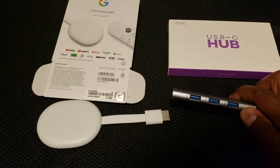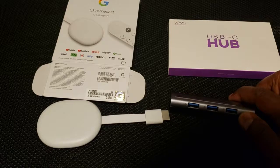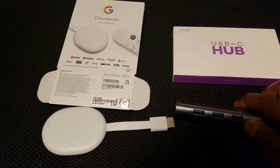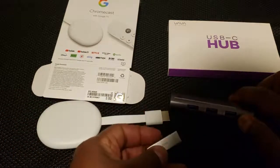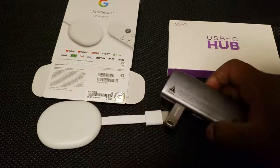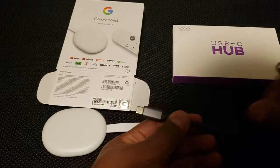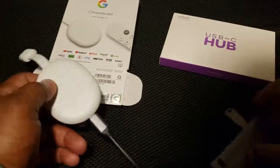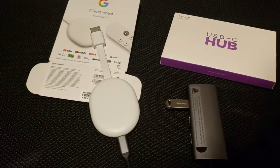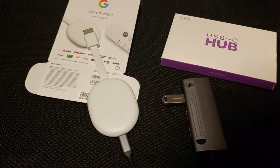Your Chromecast with Google TV only comes with 8 gigabytes, but with this hub you can add multiple flash drives. As soon as you connect your Chromecast to this type of device it will automatically recognize the extra external storage. So I'll take this 64 gigabyte flash drive, insert it into the USB hub, then plug the USB hub's C-type adapter into the back of the Chromecast with Google TV.